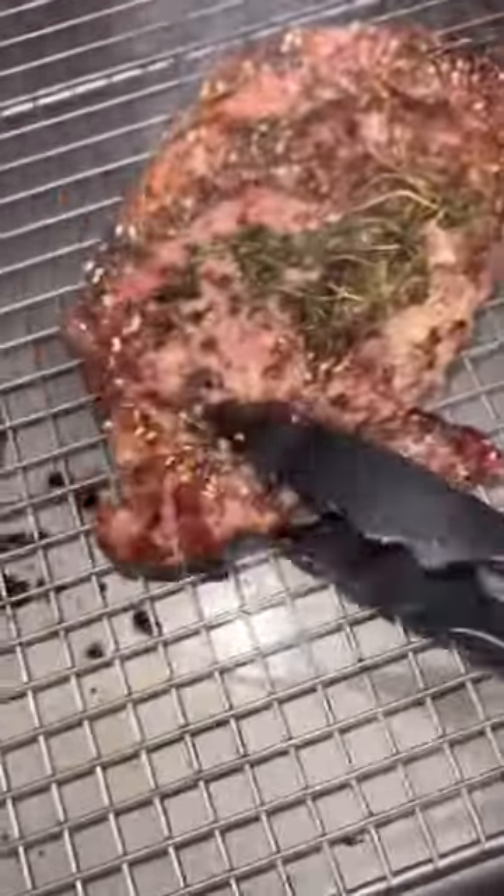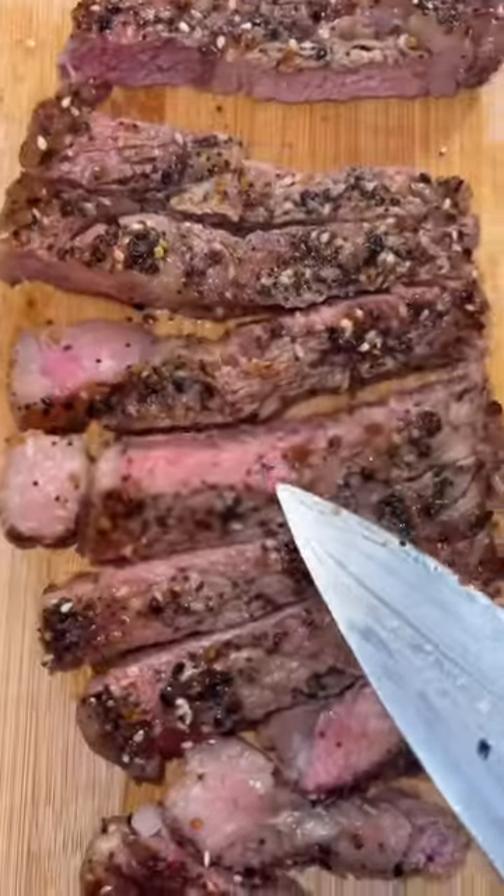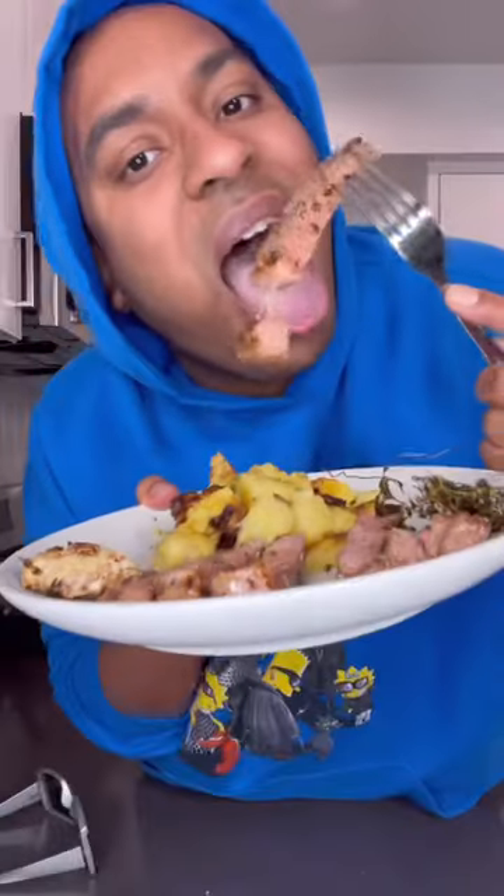I'm going to go ahead and pull this ribeye off the rack. You better not waste that butter — pour it right back on top of that steak. Comment below: is this medium rare or medium? I don't know, but let's go ahead and take a bite. Y'all trying this at home?